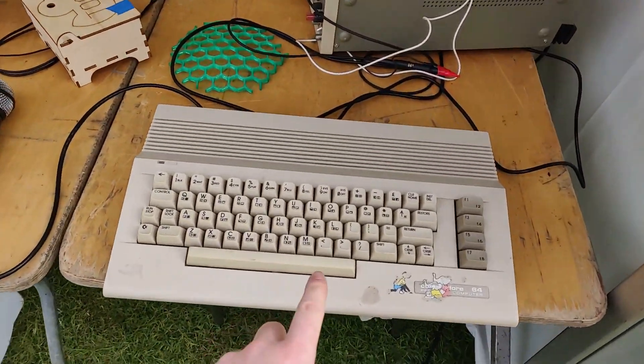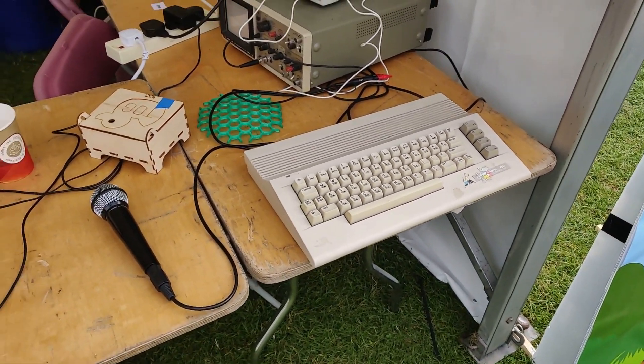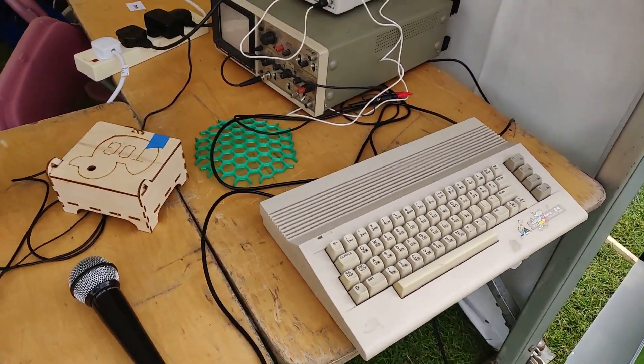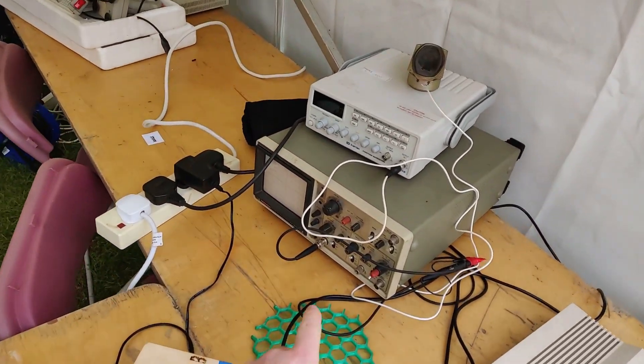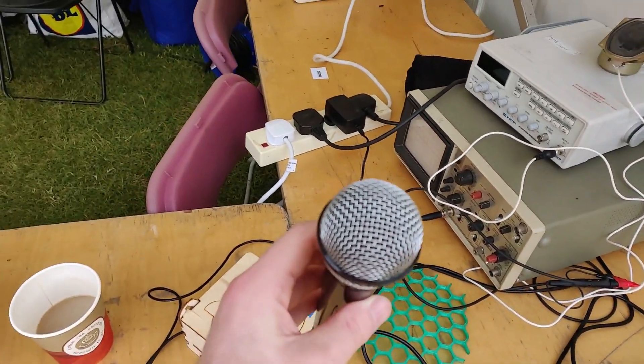We also have a Commodore 64 — I don't think it's doing anything at the moment. And we're going to do some audio visualization using an oscilloscope connected to a microphone.